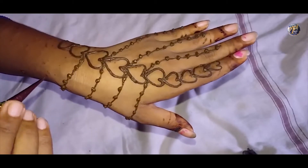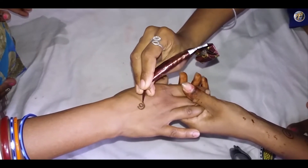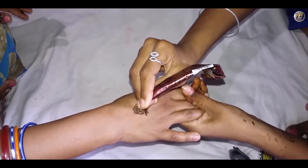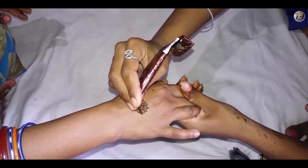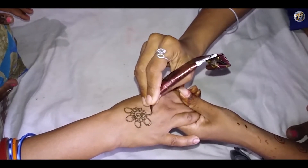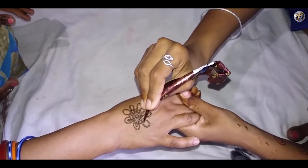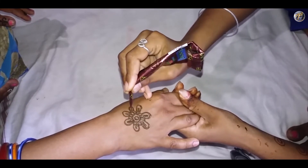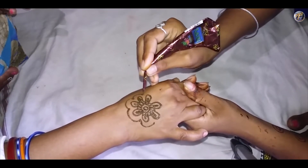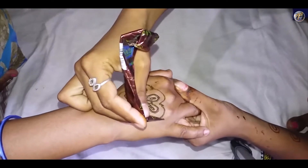See how beautiful this heart shaped mehendi design is looking. I will show you a very quick mehendi design on your backhand. I am starting the design from the back side of your palm. Make a small circle and draw its boundary. Draw some tiny petals around this circle. Now draw some bigger petals and take some petals inside it. Make a small line inside the petals. Give a boundary to these petals and it will look like a flower. Draw another boundary to this flower.